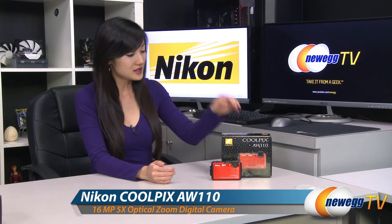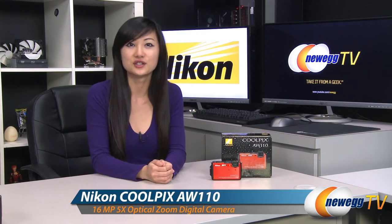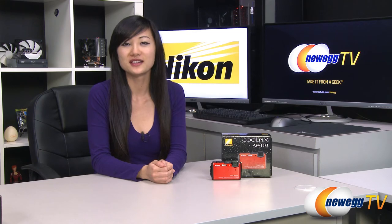That wraps up our product tour on this Nikon Coolpix AW110 digital camera in orange. I'm Joanne and if you enjoyed this video be sure to subscribe to our Newegg YouTube channel. Thanks for watching Newegg TV and we'll see you next time!